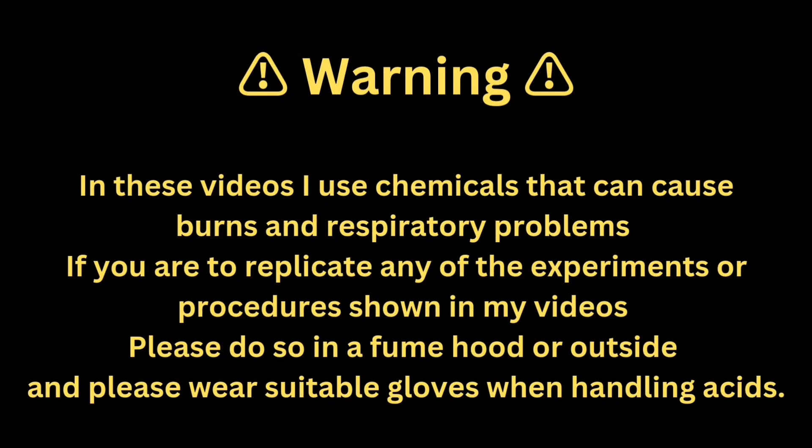In these videos I use chemicals that can cause burns and respiratory problems. If you are to replicate any of the experiments or procedures shown in my videos, please do so in a fume hood or outside, and please wear suitable gloves when handling acids.